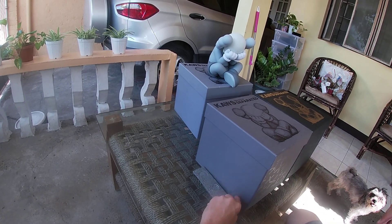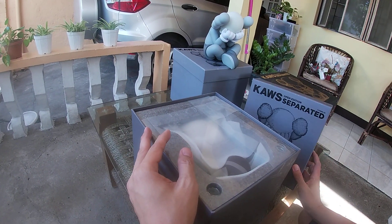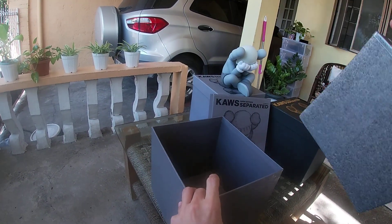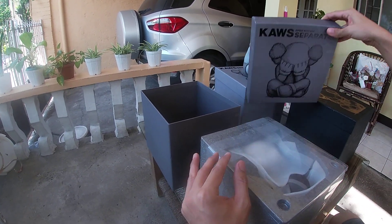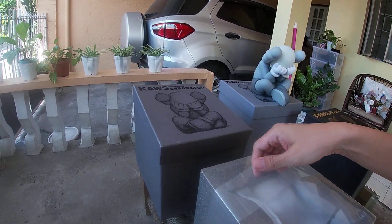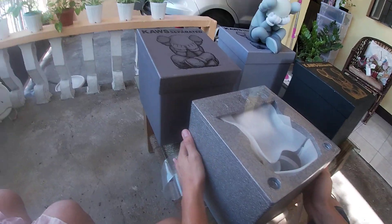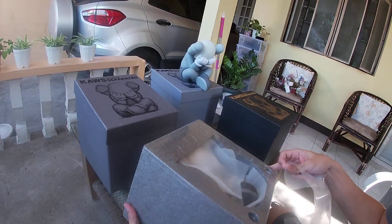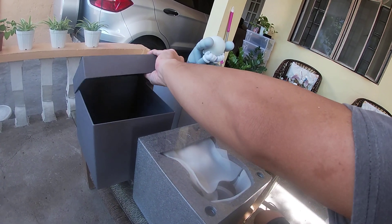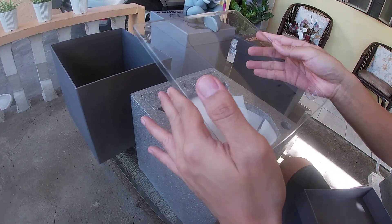Now let's unbox the brown one. This is the more sought-after one — people like this one better, not sure why. Same thing, it has the excess here, same as the other one. You can pull it with the plastic coverings and linings. There it is — same as the other one, got the plastic covering here.